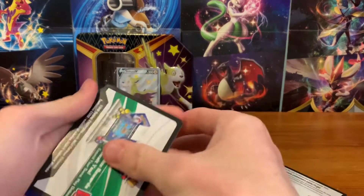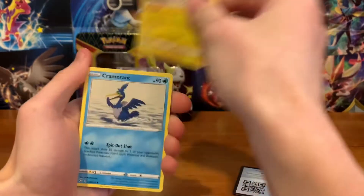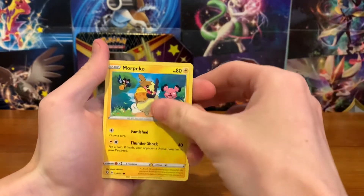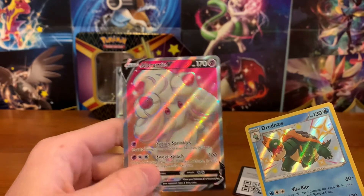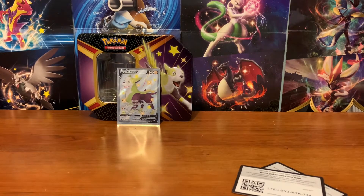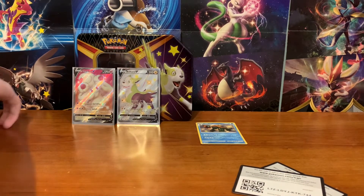What are we going to get from this one? We got a Rookidee, Cramorant, Team Yell Towel, Spinarak, Snom, Grookey, Eevee, Morgrem — ooh, Shiny Dreadnaw! And Alcremie Full Art. Nice, that's a great pack! I will definitely take that. We got a shiny and we got a Full Art. This is the only Full Art in the set that's a normal card, I think — looks pretty cool to me. I'll probably sleeve up the Alcremie and the Dreadnaw. But Alcremie, all sleeved up. Put it right next to Boltund, and we'll make a pile for any baby shinies. That definitely makes up for the first pack.